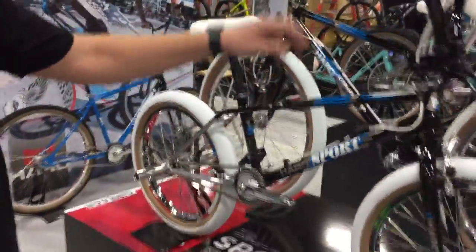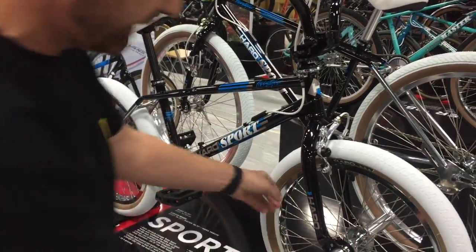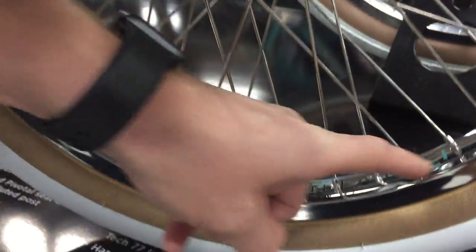Let's go and check out the Harrow Sport 2018. The Team Sport, just like I showed you over here — we've got the 48-hole lineage wheels. Look at that graphic in there; it's a clear coat water transfer on the chrome rim. Pretty sweet.